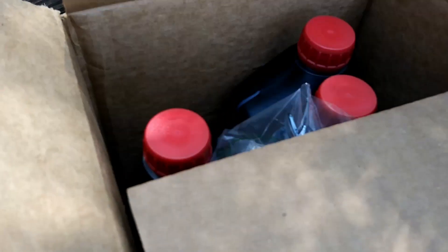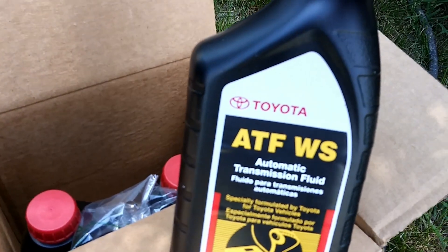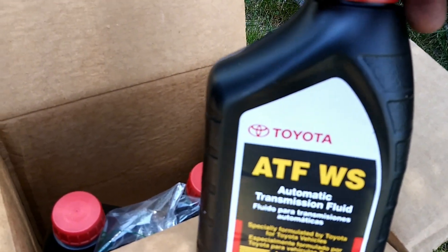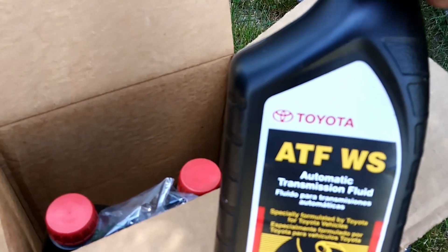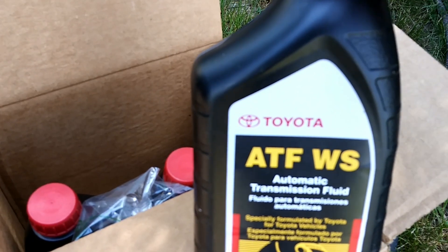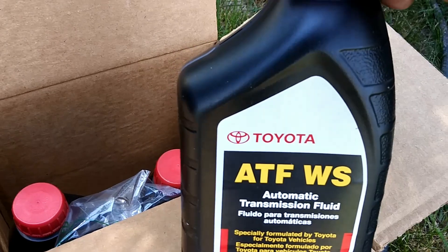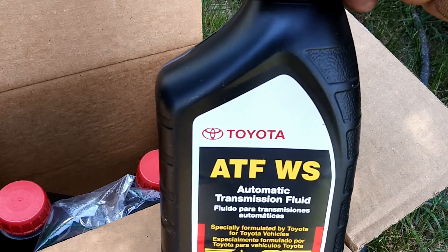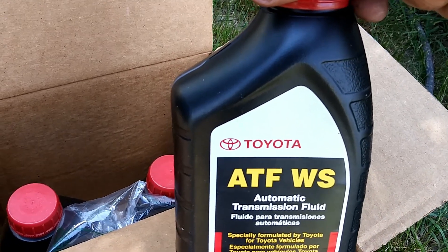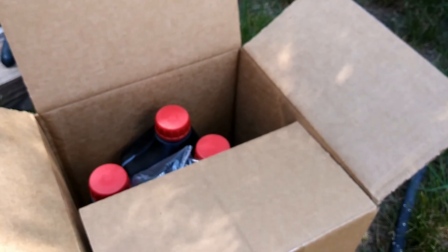Toyota ATF WS — the WS is what you're looking for, the Toyota WS. There are some aftermarket fluids you can order, but I'll put a link in the description to the Toyota fluid, which is just a tiny bit more than the aftermarket fluid, so it's not worth taking a chance on aftermarket. It would be more if you try to walk into the Toyota dealership and get it.